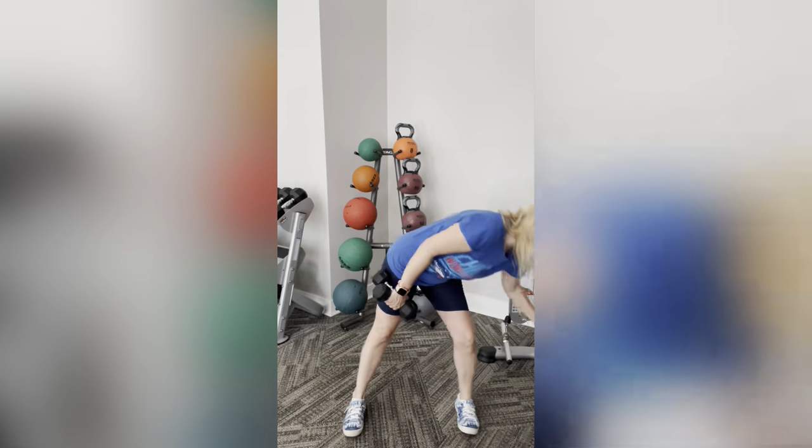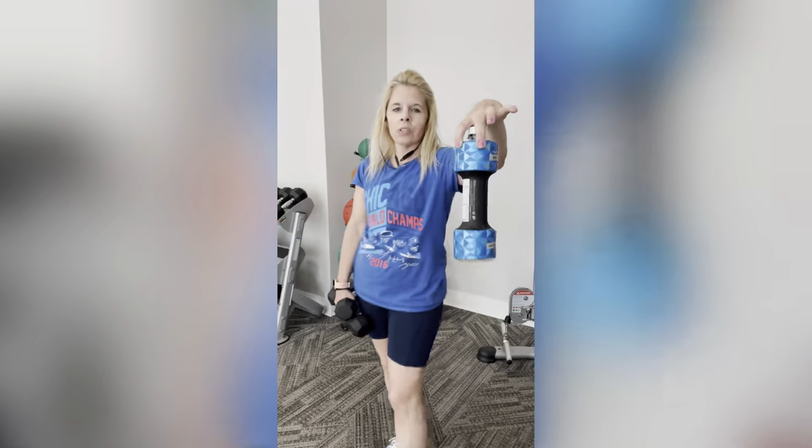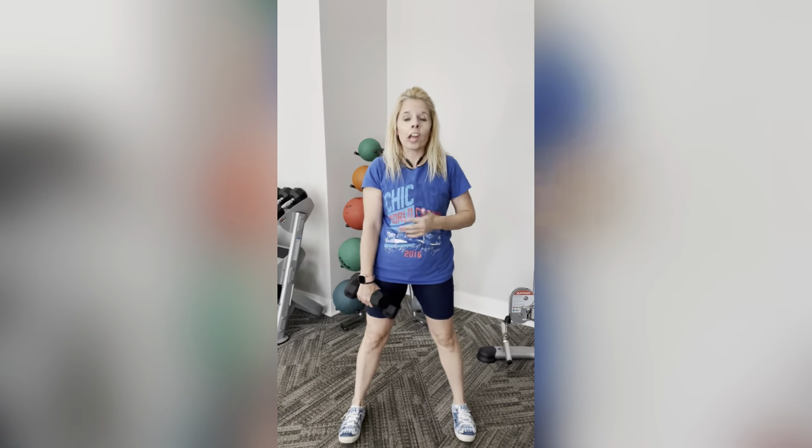I have these water bottles on the side that I will be using. Aren't these cool? They look like dumbbells! You can use water bottles, canned soup, whatever. Or you can also do it without.